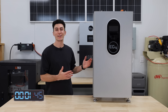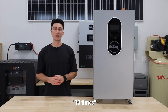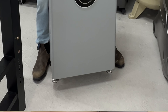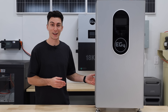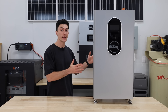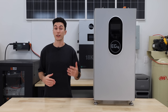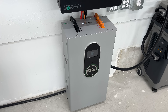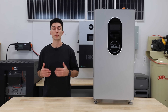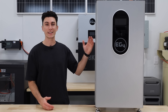First up, this thing fails the tiny baby lift test — it weighs 282 pounds, slightly lighter than the outdoor version, but you're not going to be able to lift it alone. It's a 14.3 kilowatt-hour battery bank. These batteries are rated for 8,000 cycles at an 80% depth of discharge, and you can parallel up to 64 of them together.